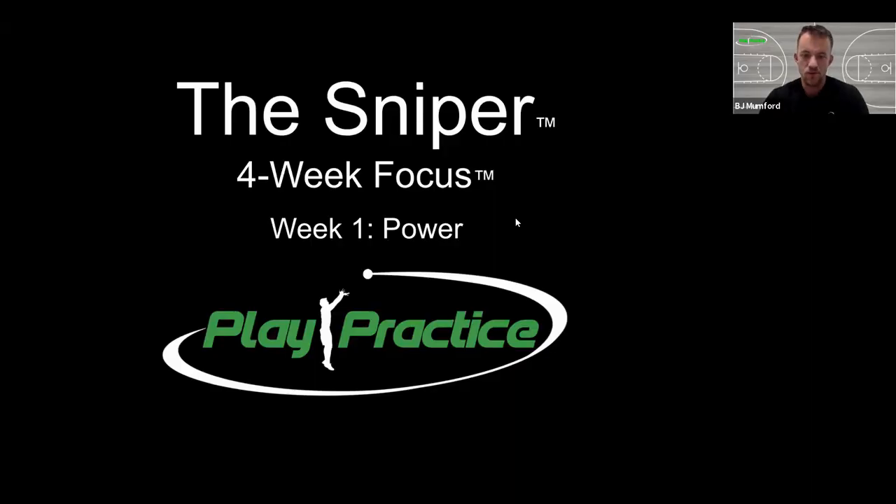Welcome to the Sniper Course. This is version 2.0 with some new content and a lot more thought behind each of our pieces we're going to go through. Week one, we're focused on power — how to generate power, how to use leverage, and common problems you're going to find as you try to evolve how your body generates power, the constraints we're going to use, and then finally the footwork to add a jump and really maximize the power we've generated.